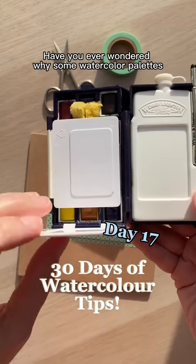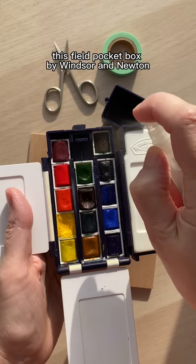Have you ever wondered why some watercolor palettes come with a little sponge? This Field Pocket Box by Winsor & Newton comes with one, and I'm going to show you three different ways to use it.